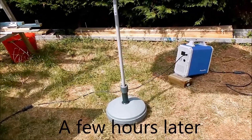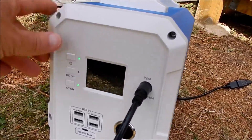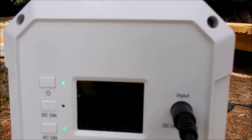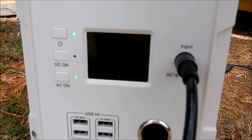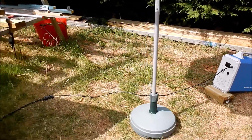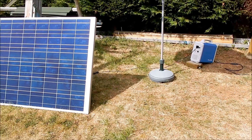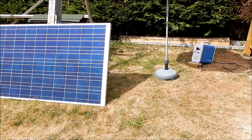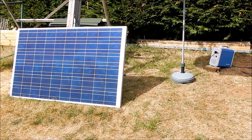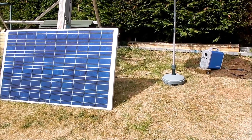I noticed that the battery on this power unit was getting very low — there's only one bar showing. But as luck would have it, the sun's come back out. It hasn't actually been a very sunny day today, so this has been mostly running on battery power. Let's go and see how much cash this system has generated.